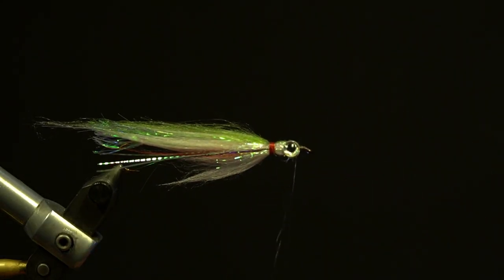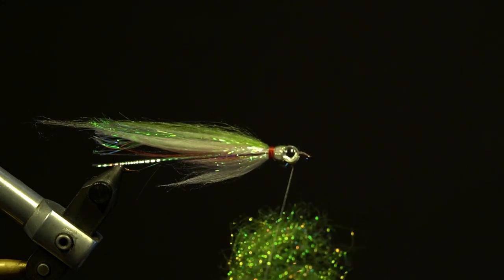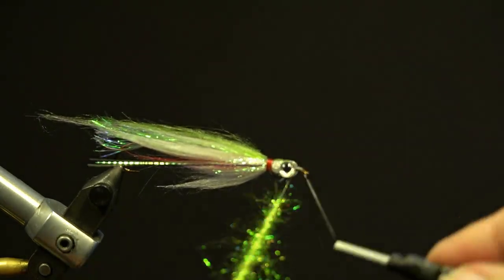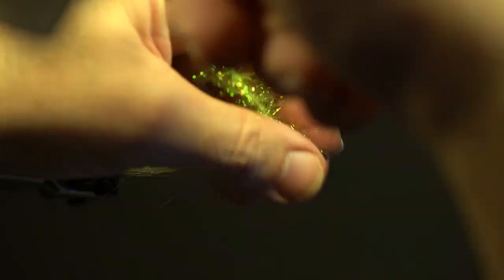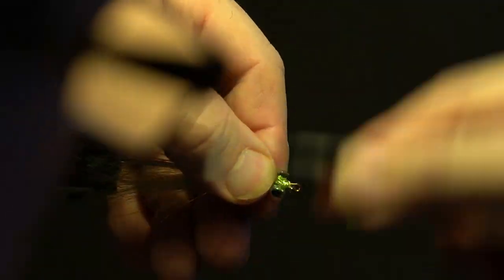Next, I'm adding the chartreuse ice dub. Split the thread, wax and add the ice dub loosely. Add the dubbing twister, double over the thread and spin to secure. Brush out the dubbing, switch over to a hackle plier and wrap edge to edge in front of the eyes and secure by the thread. Trim and brush out the dubbing.